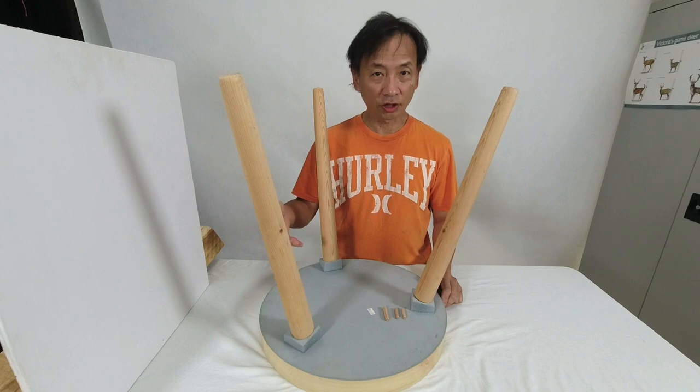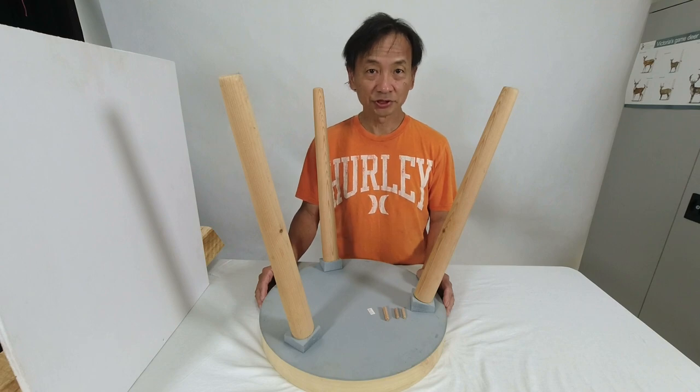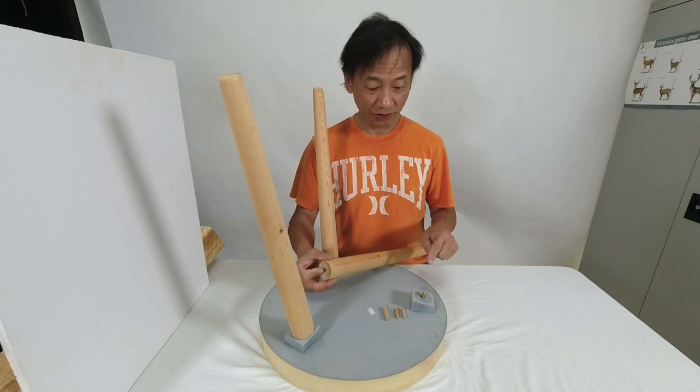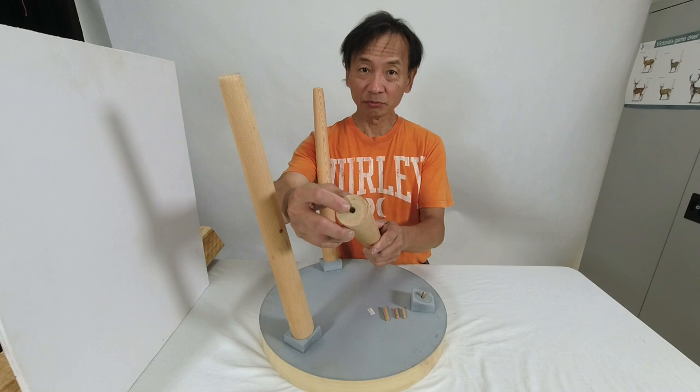I have here a round coffee side table — a very common item in people's homes. The trouble is, after a few years of use, this is what happens. The leg has come off, and the simple reason is because there is a timber screw here and over time the hole has got bigger.